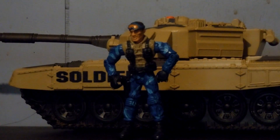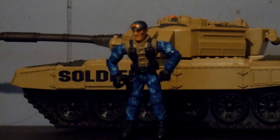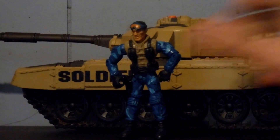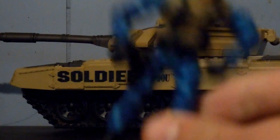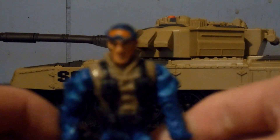He was on the team along with Condor version 2 and Eli version 1 and 2. He shares his body with figures I have as Justin Case and Rucker.